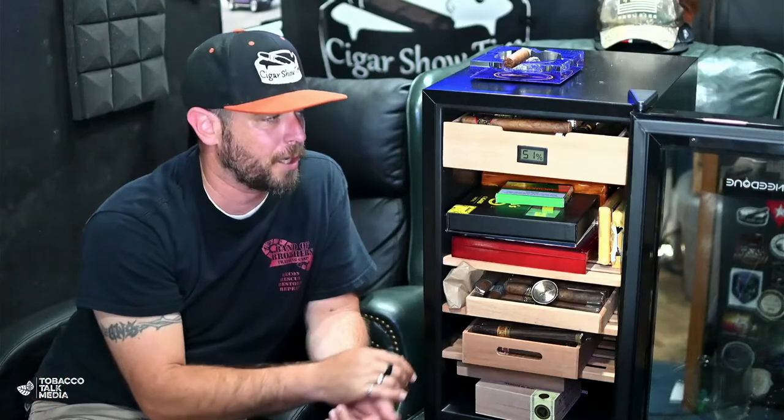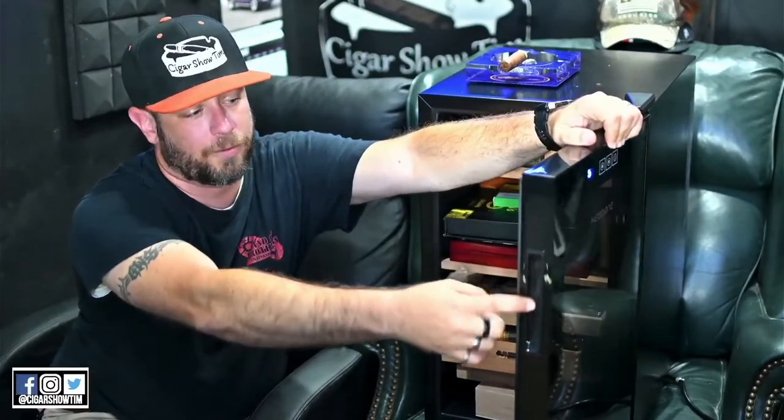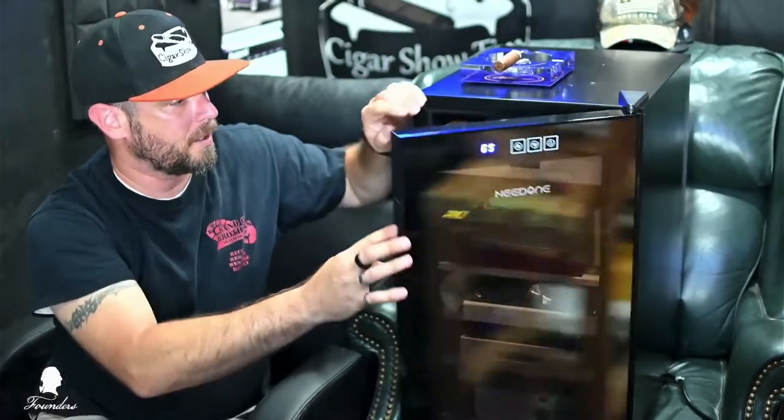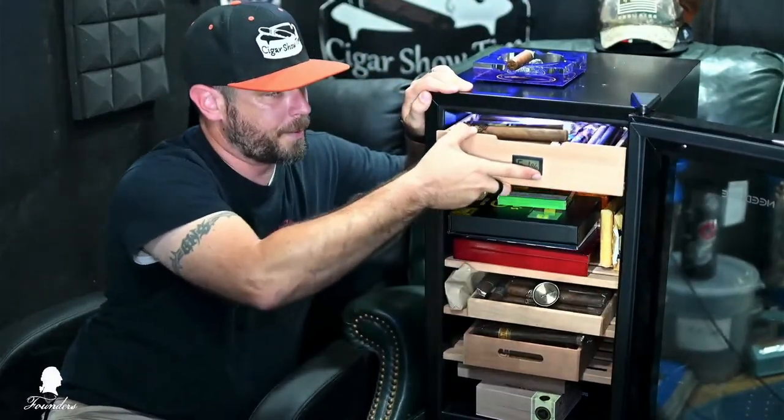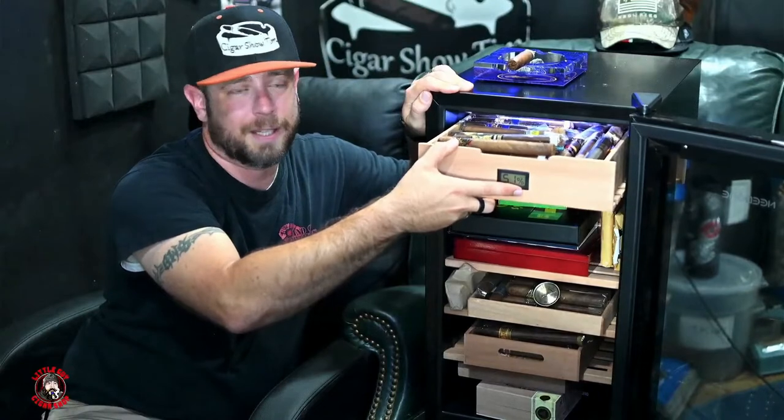Things I really like: the multiple shelves, the UV-protected smoked finish double-pane glass door, and the fantastic seal. The handle is deep enough to get a good grip on. Turning on the light — there's a light at the top, but you can really only see what's in the drawer. I really hope that in a future model Needone puts lights on the sides by each of the slots so you can see what's on every shelf.